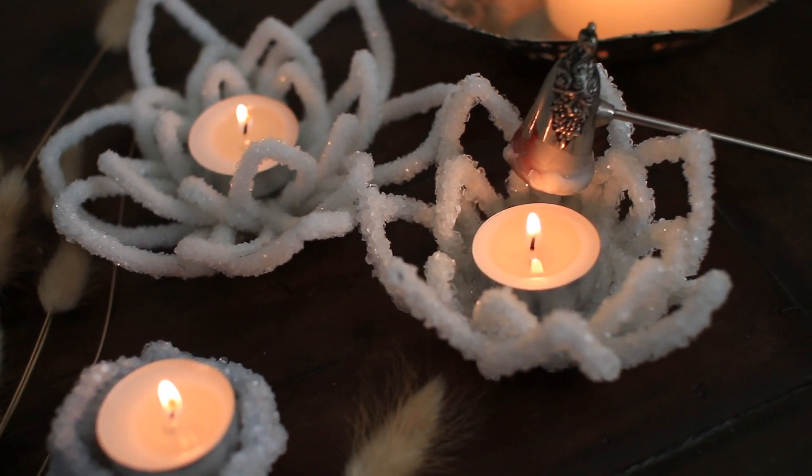I have made my own creation. I saw these geo DIY crystals sort of circulating around Pinterest, and since I love candles and I love crystals, I thought I would kind of mash the two together and I created this beautiful crystal candle holder.